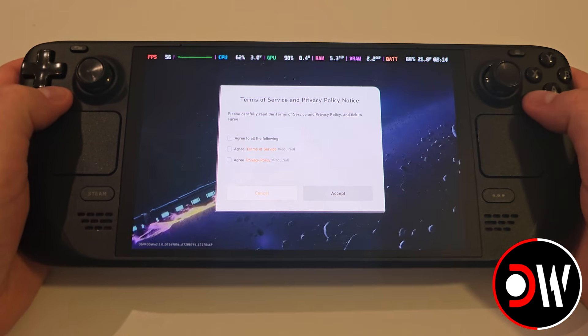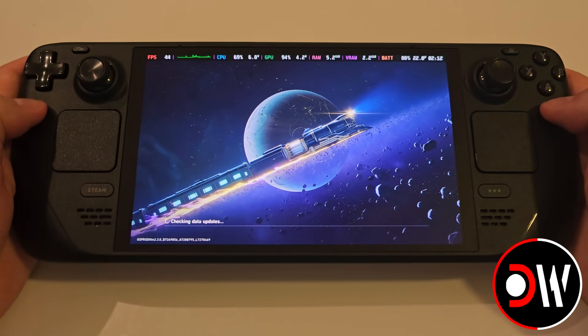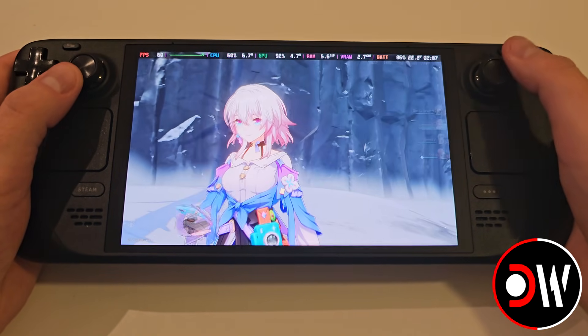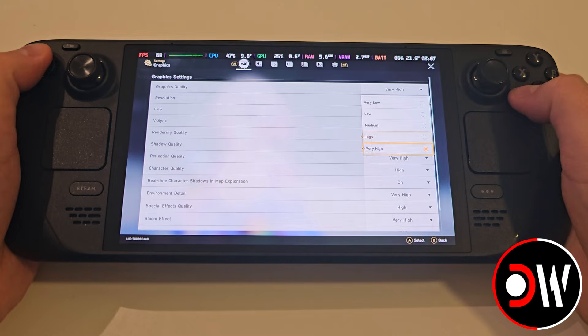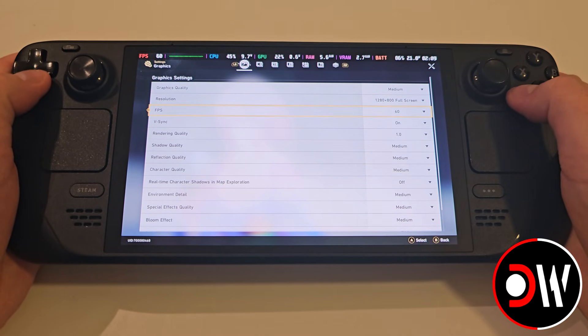Once those are done, go ahead and agree to all the terms if required and start the game. Once you're in the game, let's access our graphics settings. I opted for Medium with 60fps and a rendering quality of 1.0, although you can adjust this to your own preferences and enjoy the game the way you want to.